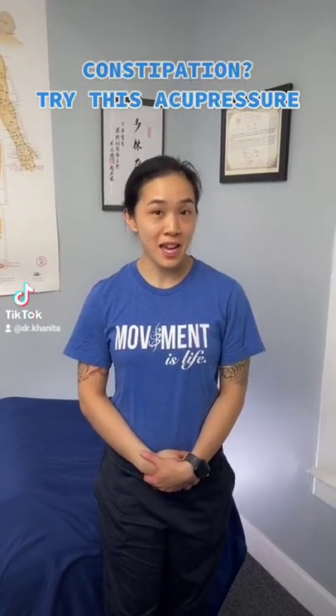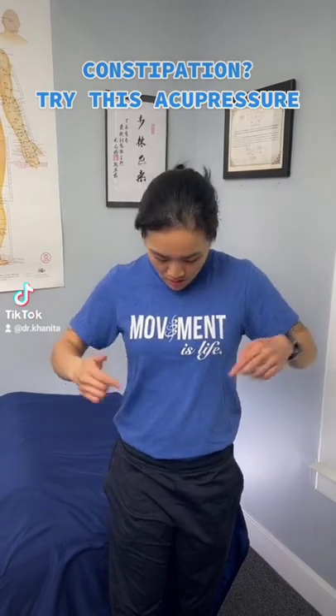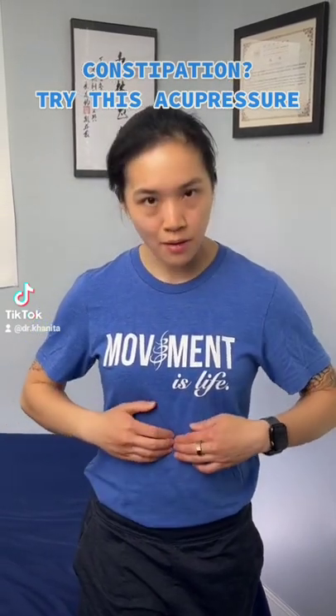Do you feel constipated? You can use this acupressure point, REN 12. From your belly button to your xiphoid process, or the upper part of the chest, kind of come halfway.